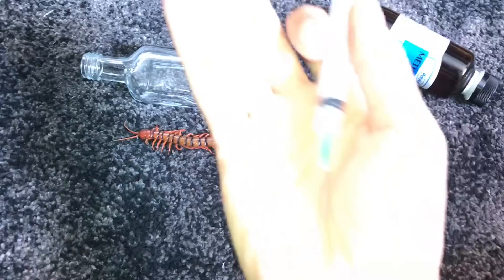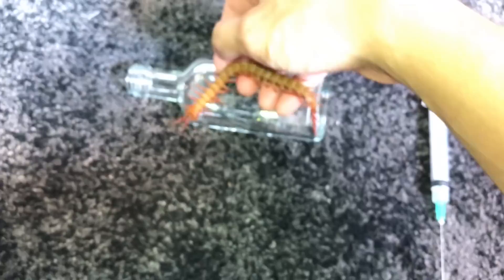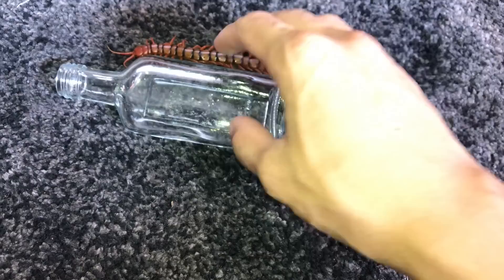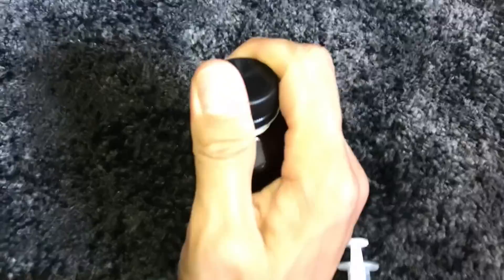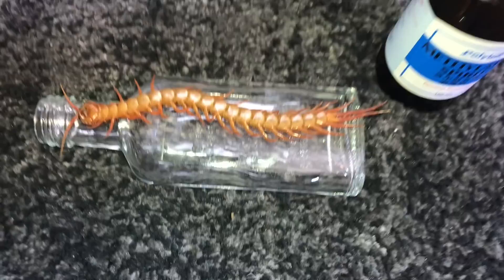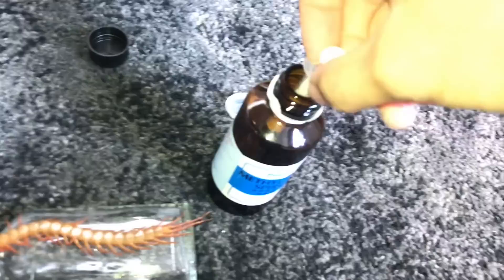Without any further ado — I almost stabbed myself. This is an injection needle right there. What I'm going to be doing is getting some of this alcohol and injecting it into the body of the centipede so the insides can be preserved. It's 100% dead, don't worry. If I just toss it into alcohol, the outsides will preserve but the insides will stay raw. So I'm going to use this needle, put it in and just suck up some alcohol. Do not use syringes more than one time.